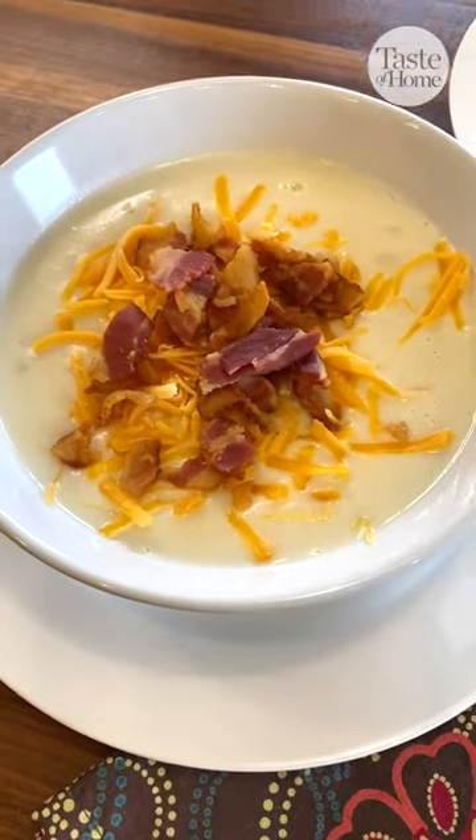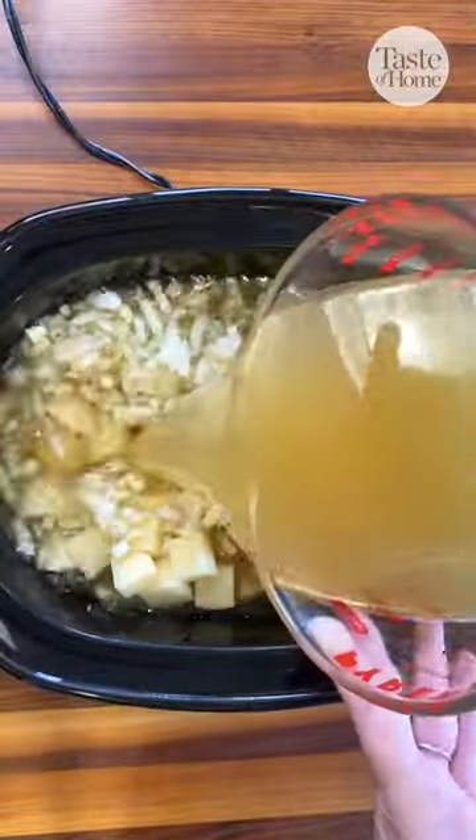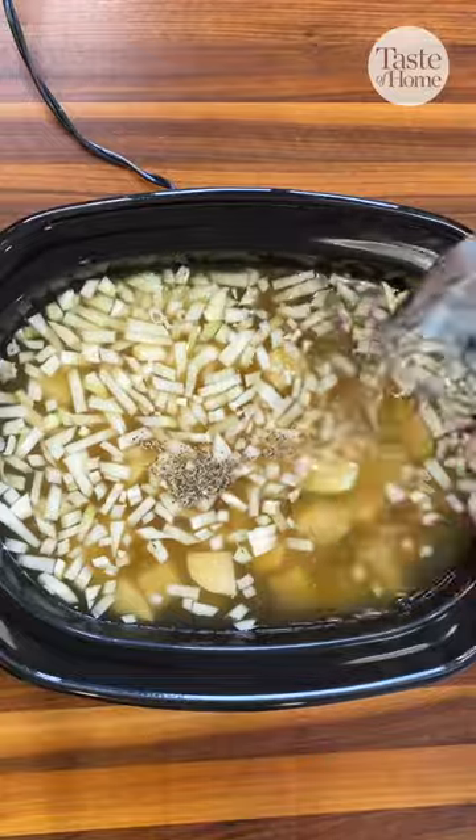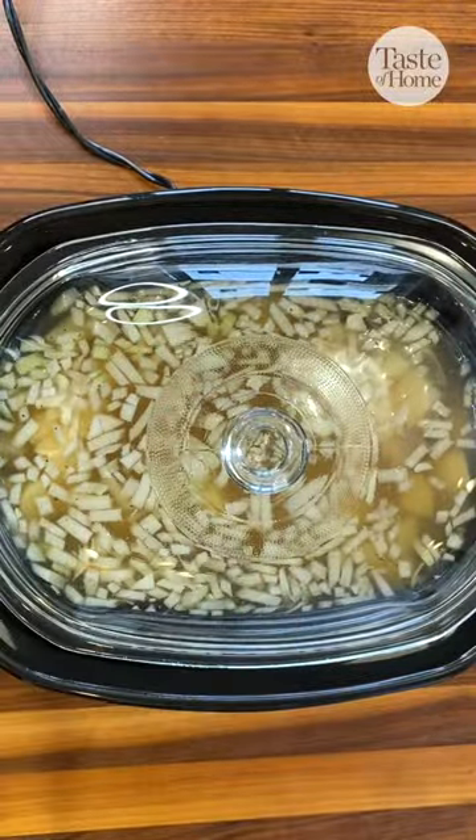This slow-cooked loaded potato soup is hearty in the definition of comfort food. Place cubed potatoes and onion in a slow cooker. Add chicken broth, garlic, salt and pepper, and cook this covered on low for eight hours or until the potatoes are tender.